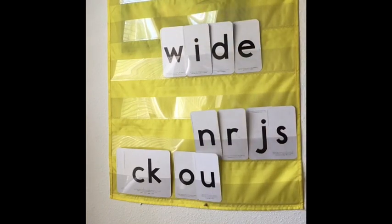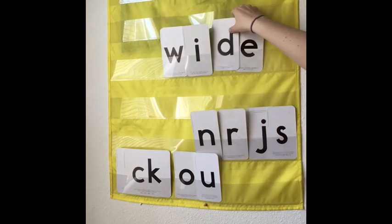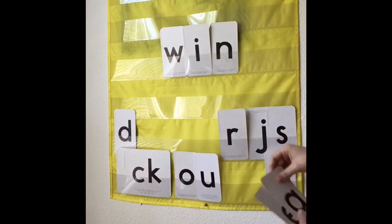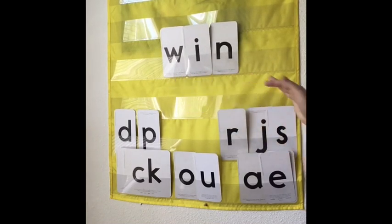Let's keep going. Read that word for me. This one would be W-I-D-E. Wide. That's the word wide with Mr. I. Can you read this one? This one would be W-I-N. Win.